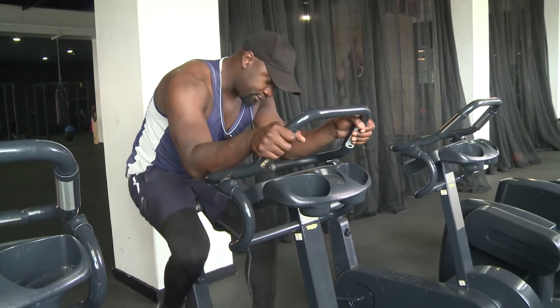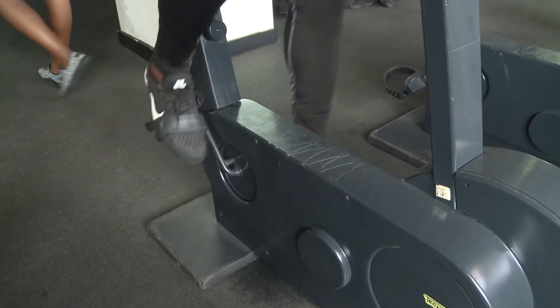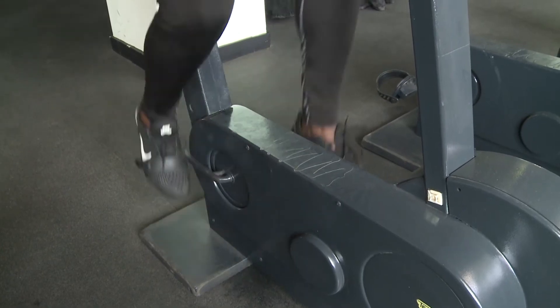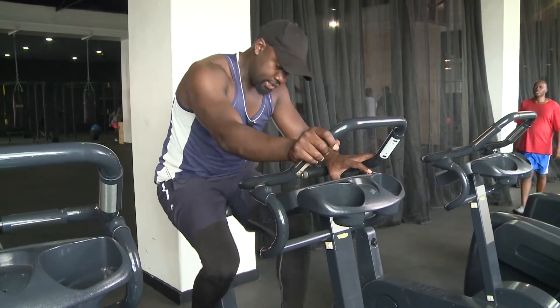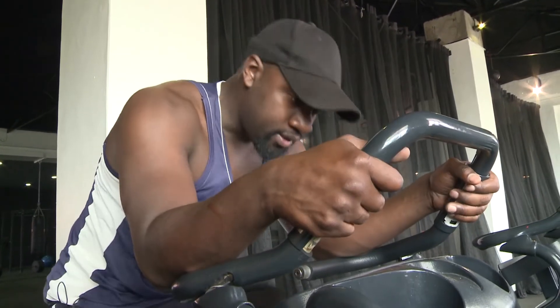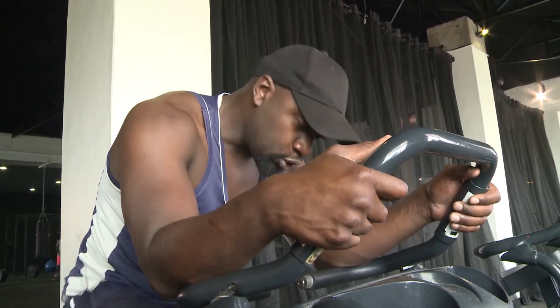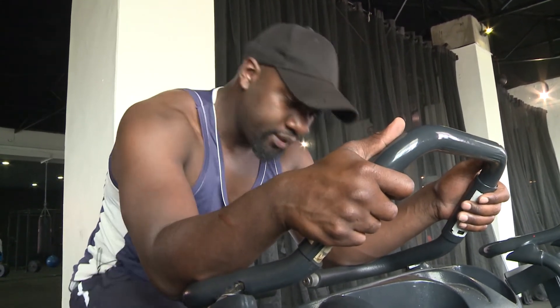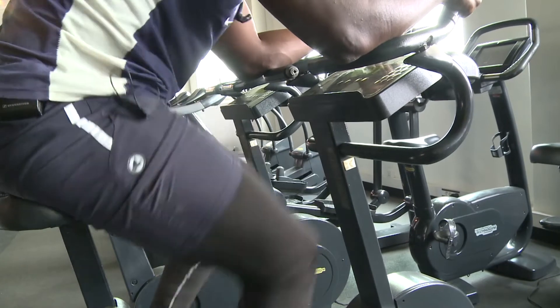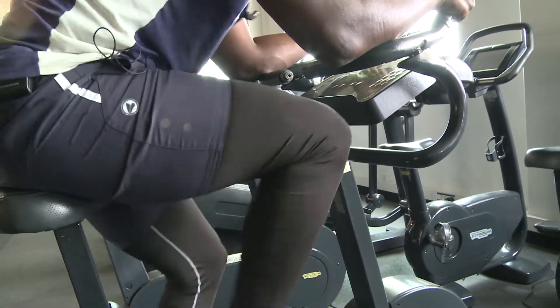I'm riding on a low level, and if I want to up the level, there's a button I press. It's also good for experienced athletes because it has levels, so it's good for challenging. Some people also use it for warm-ups.